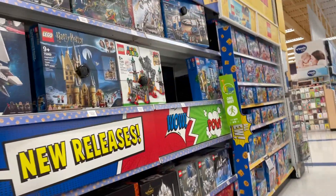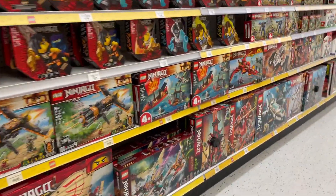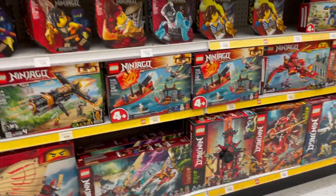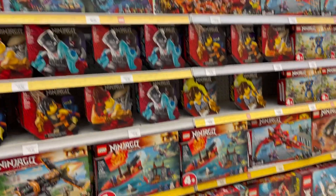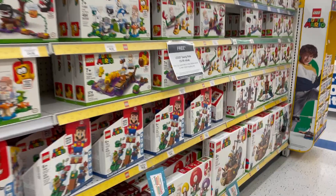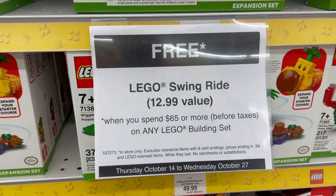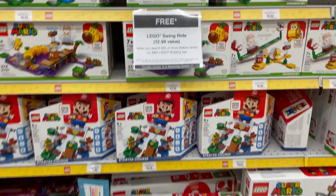Let's see what else they have. Ninjago — but I think I already have all the Ninjago golden figs, so no more Ninjago; that was for weeks one to three. Mario. And here is — this was from last week — the swing ride. Hopefully they have this week's.